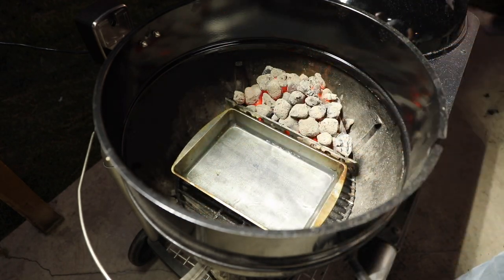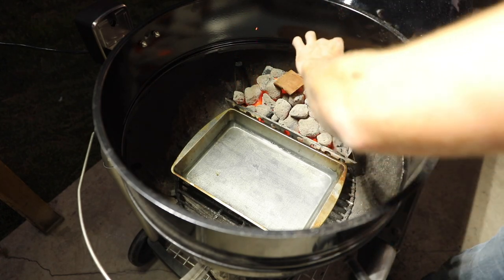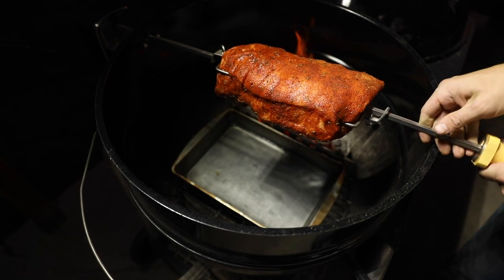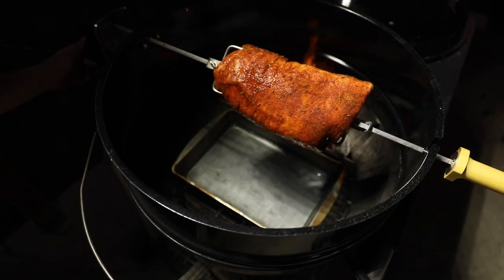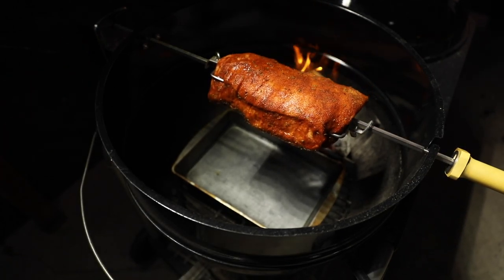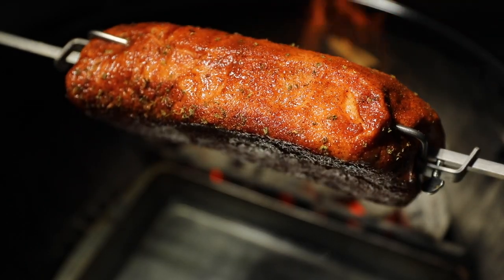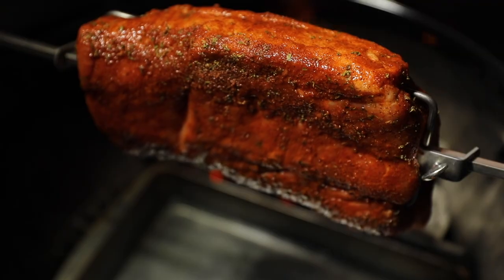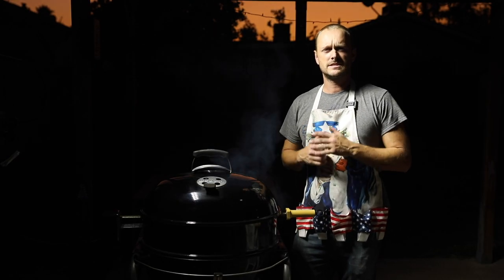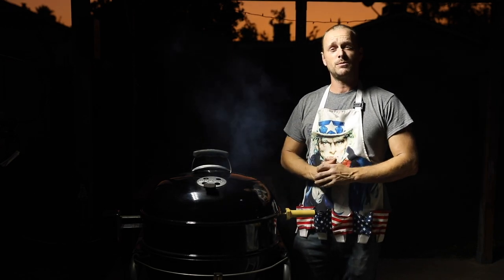This is basically going to catch the drippings. Let's throw some cherry wood up in there. Alright, let's put that meat on. Let's turn this bad boy on. The goal is to get this up to 145 degrees internally. Now we wait.